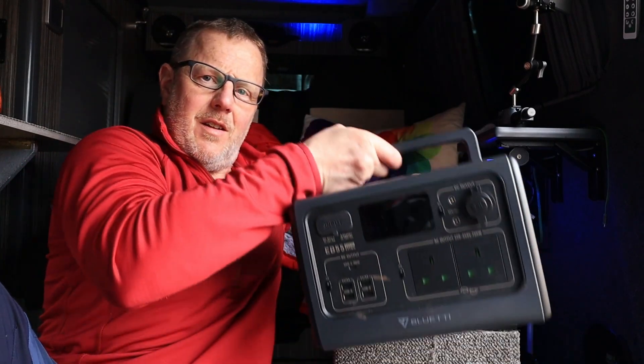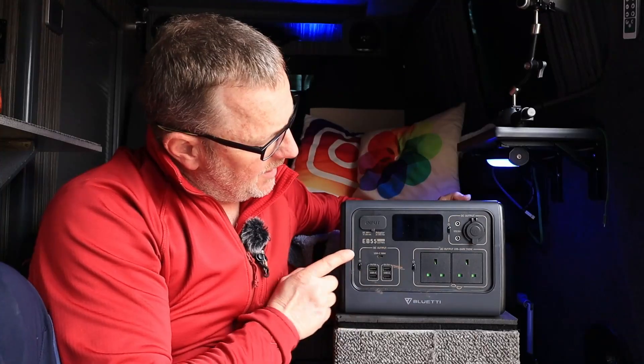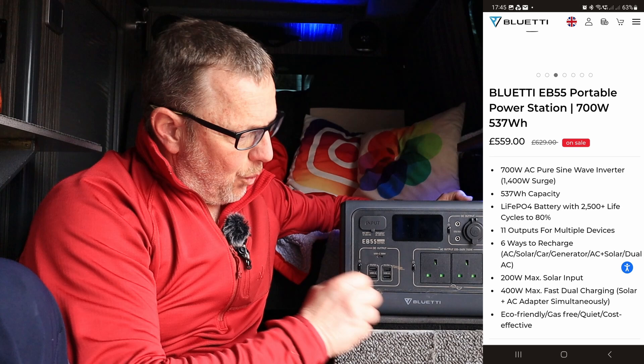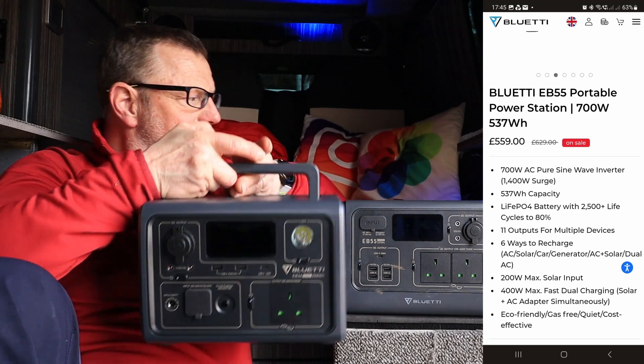We're here to talk about this one. So let me just move them around a little bit. This is the EB55. This is a 700 watt, 537 watt hour power station. And you can see there's a little bit of difference in size - this one's a little bit more robust than this one.